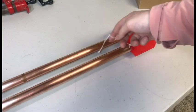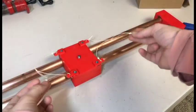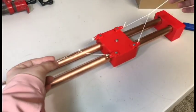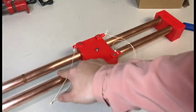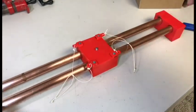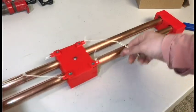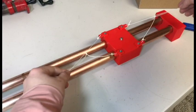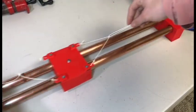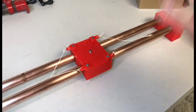As you guys can see, we have some handles now - I might actually print some little knobs for this, not sure yet. It's nice and smooth, and I've put some lubrication on here. Right now I have some WD-40 which I sprayed inside the holes, but other than that it's very smooth. I'll show you guys an example of what it looks like and we're basically done with the build.